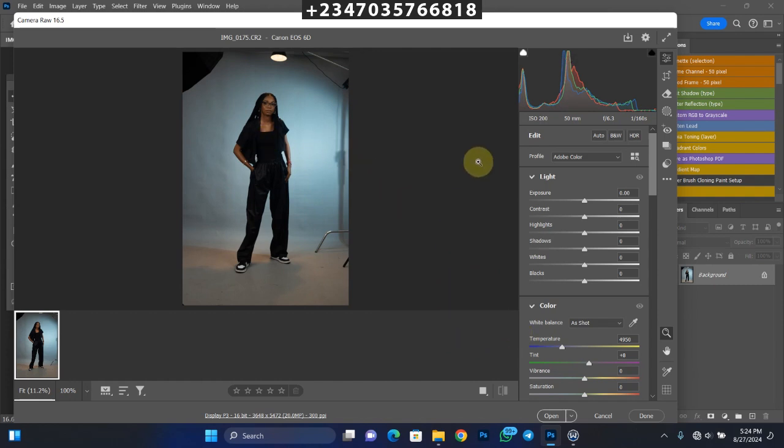I'll show you how I do the editing, how I extend my background, and how I clean up my background as perfectly as possible. This should be a seamless process you should be able to recreate anytime. Once you know how to clean and smooth your background perfectly, I think that's the first step of photo manipulation.